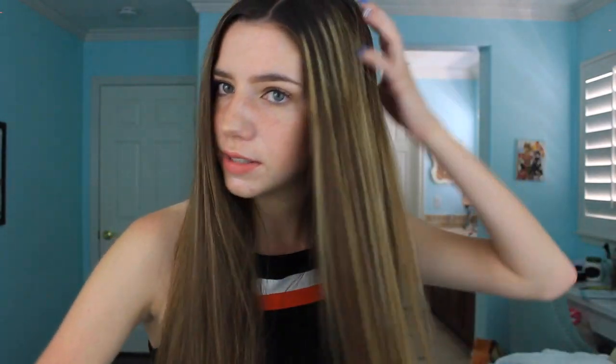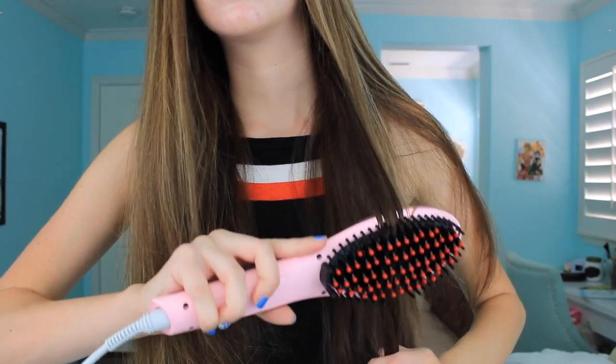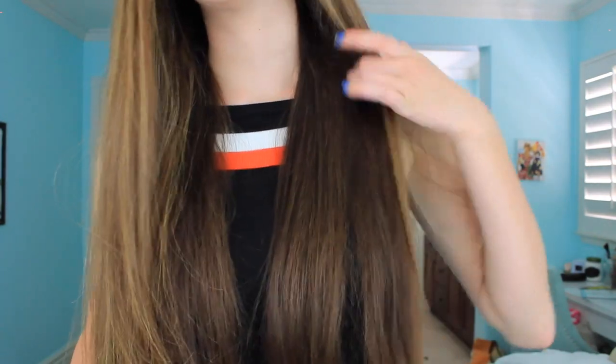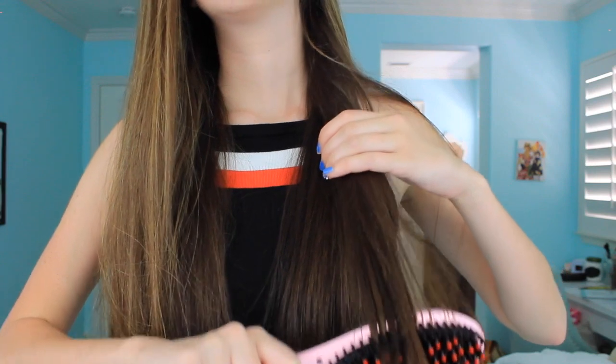It definitely works and I'm very excited about this. I'm actually going to start using this. I'm just going to show you guys these wavy pieces in the back so you can see more about how this works. Oh my gosh — look at that, it's straight! It's perfectly straight. This so works, and it works really well. I'm really happy with this.